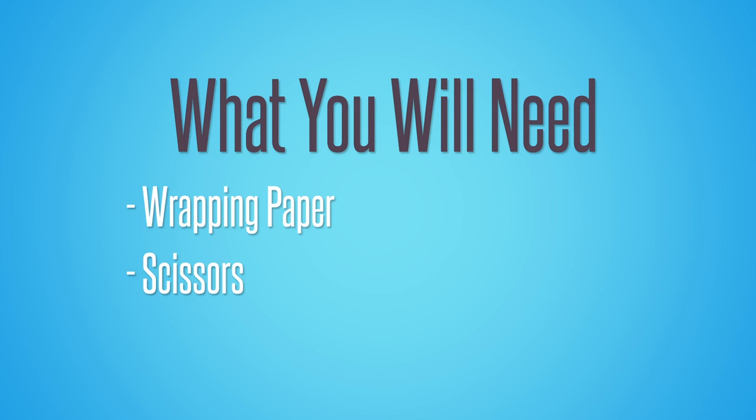You'll need wrapping paper, scissors, tape, a present, and a loved one to give it to.